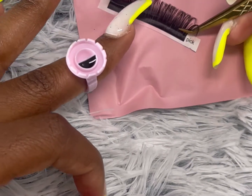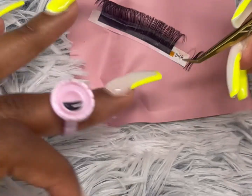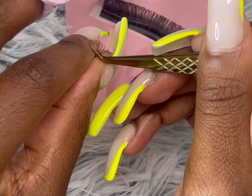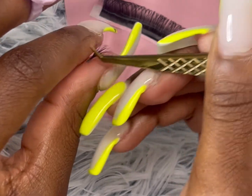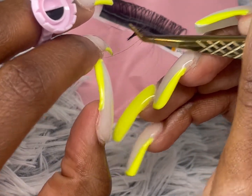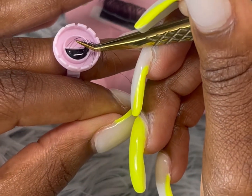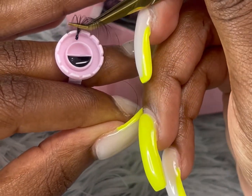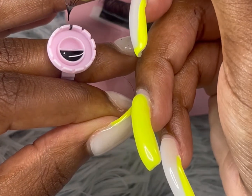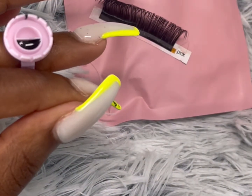You don't want to put glue on your clients' eyes that isn't properly mixed. When you are dipping your lash extensions into your glue, you make your fans first. If you don't know how to make fans, it's in my other videos. The blue glue rings I get from Amazon — it's in my Amazon account in the description below.